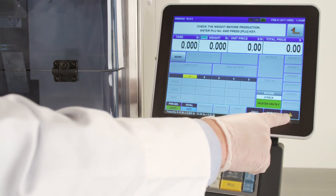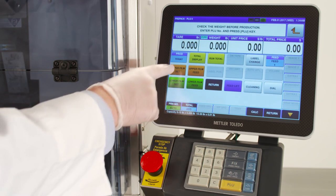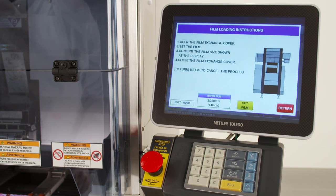To begin, press the orange arrow key on the bottom right of the home screen to navigate down to the function screen. Select the upper film set button. The machine will prepare for the film loading instructions.